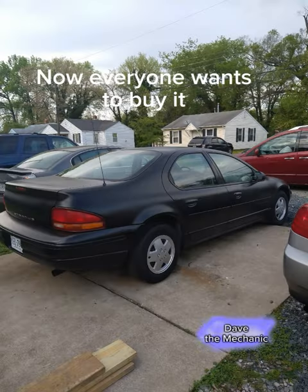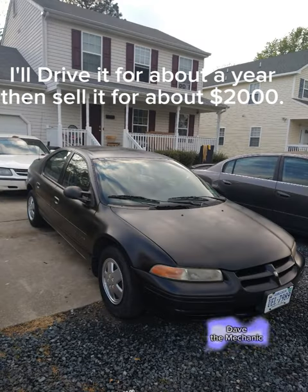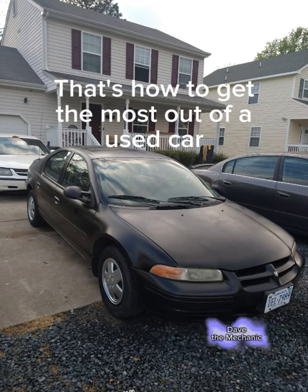Now everyone wants to buy it. I'll drive it for about a year, then sell it for about $2,000. That's how to get the most out of a used car.